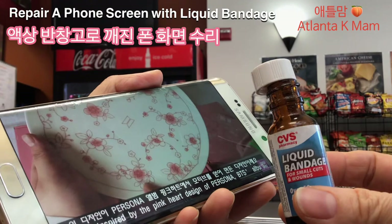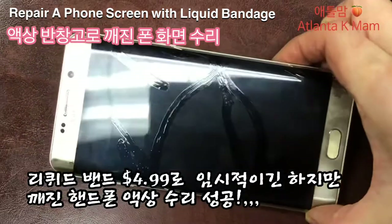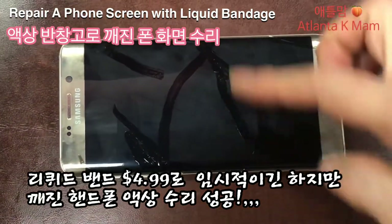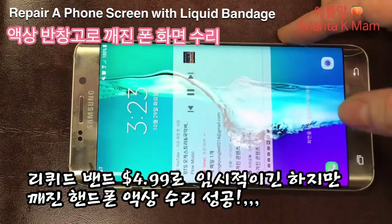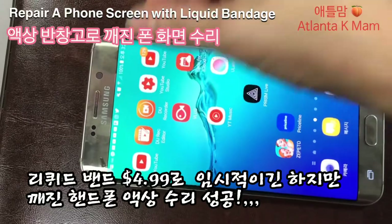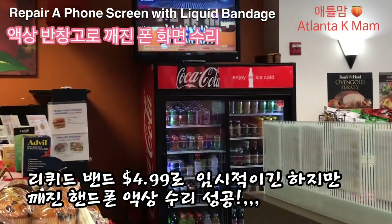오늘은 액상 밴디지로 깨진 핸드폰 화면을 임시로 고치는 방법을 설명 드렸습니다. 제가 어제 칠을 했고요, 칠한 게 이렇게 보이시죠? 오늘 하루 종일 했는데 작동이 다 잘 돼요. 아무 문제 없이 쓰고 있습니다. 이 밴디지가 영구적인 건 아니고 자꾸 쓰다 보면 달아서 없어질 거예요. 며칠 동안 쓰는 건 괜찮을 것 같아요. 임시방편으로 액상 밴디지를 칠해서 깨진 핸드폰을 쓰는 거는 괜찮은 것 같습니다. 감사합니다.